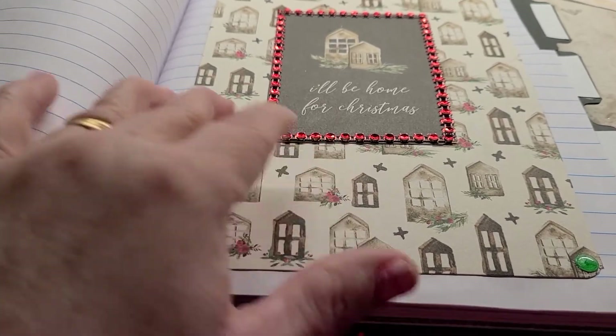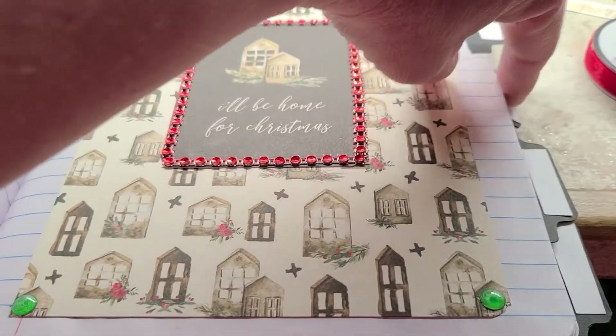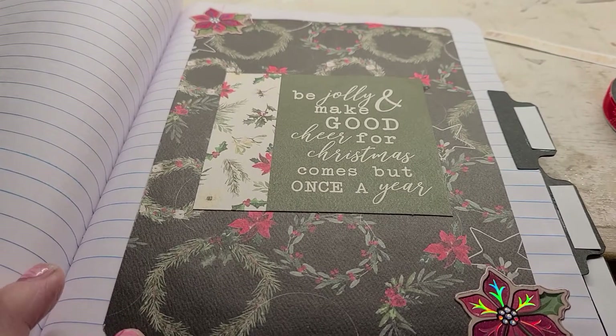I used bling around the edges again, and I left a few extra pages there. Then here's this one — it says 'be jolly and make good cheer, for Christmas comes once a year.'